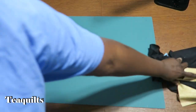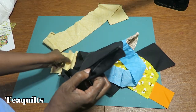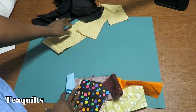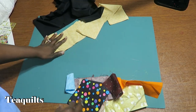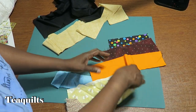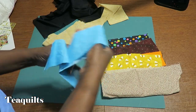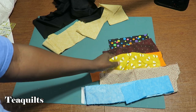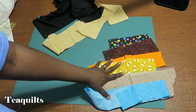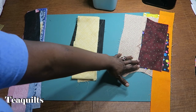I'm going to press these eight fabrics. These two pieces are going to be my long pieces — two and a half by 12 and a half — and then I have six fabrics here that are going to be cut two and a half by six and a half. I'll go press these and be right back.